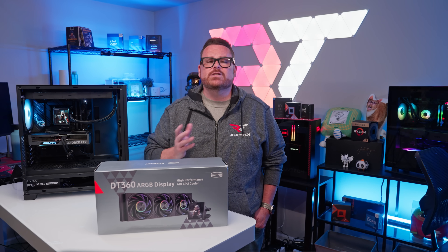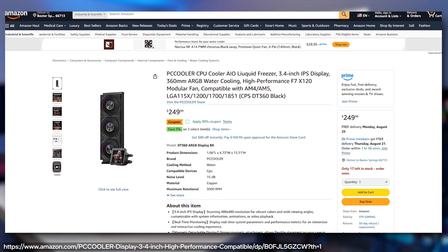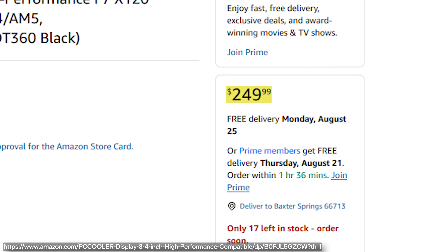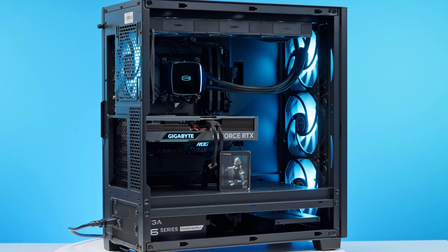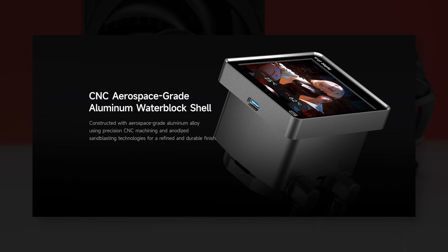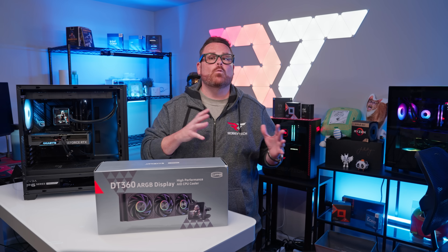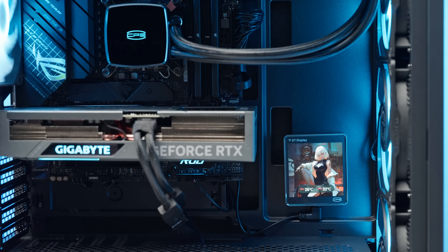Let's get to know the DT360 starting with the price. At the time of making this video, this AIO can be found at Newegg and Amazon for around $250, but CPS is offering a promotional price of $219 at the time of launch. This price positions it as a premium AIO, which seems to be the aim, and aesthetically this thing does look like a million dollars. The water block and display have CNC machined and anodized aluminum shells, and with the options in white or black, this AIO is really designed to fit inside of a showcase build nicely.